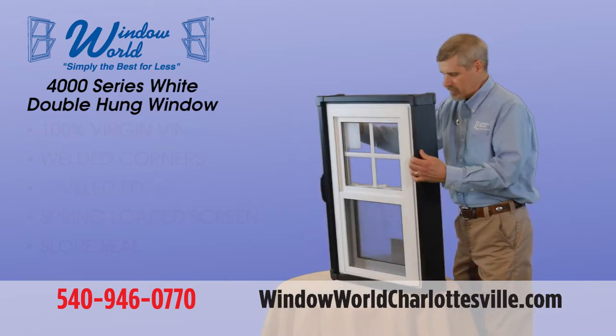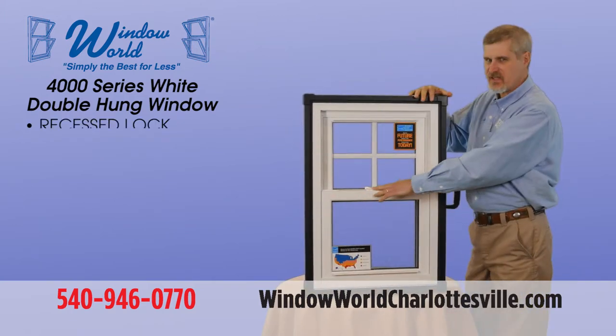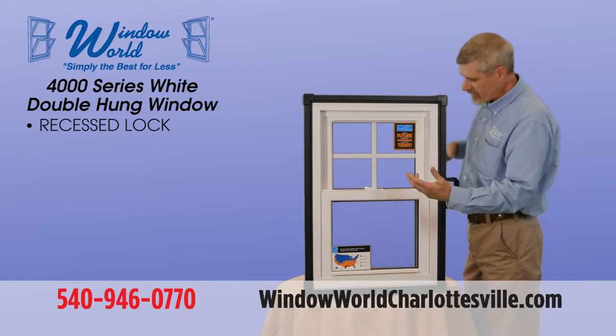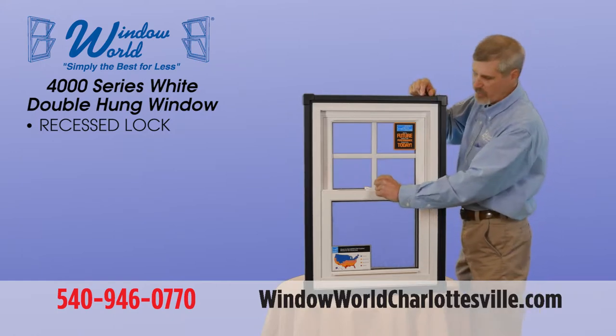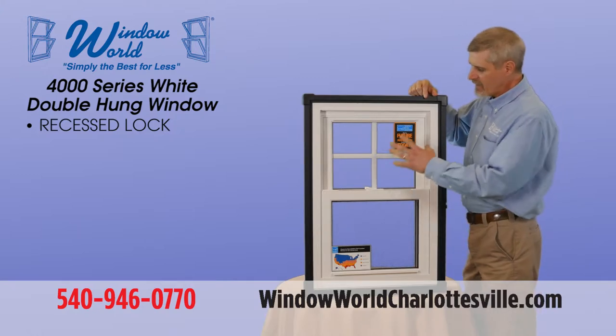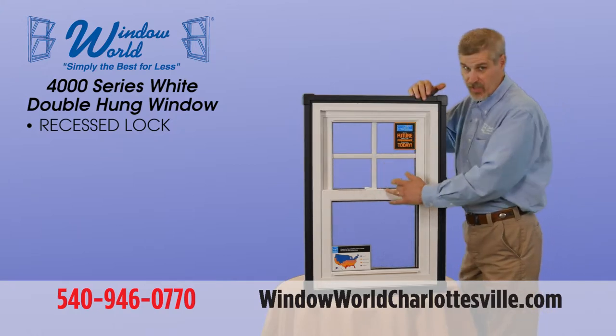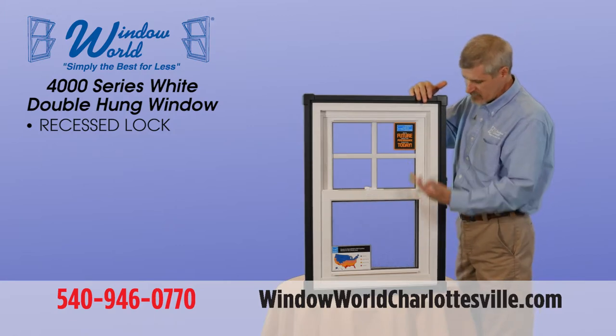On the inside of the windows we've got a nice recess lock. A lot of our competition has a lock that's sitting way up on top of the sash — not really appealing to the eye. Any double hung window that we sell over 29 inches wide will have double locks. This one only has a single because it's a narrower window.